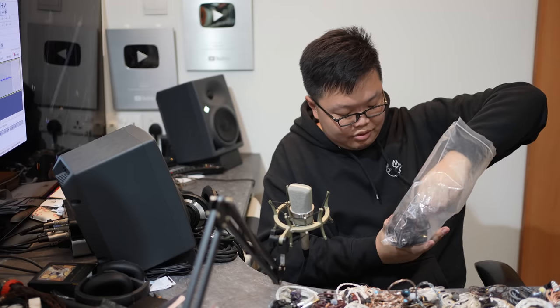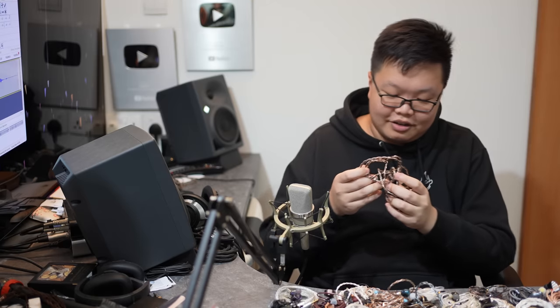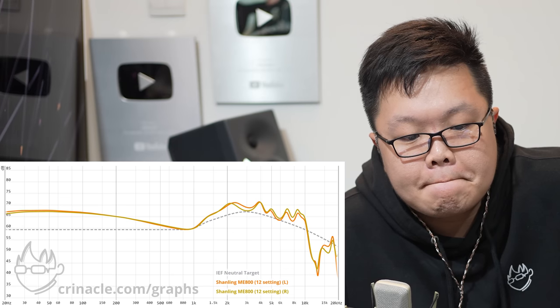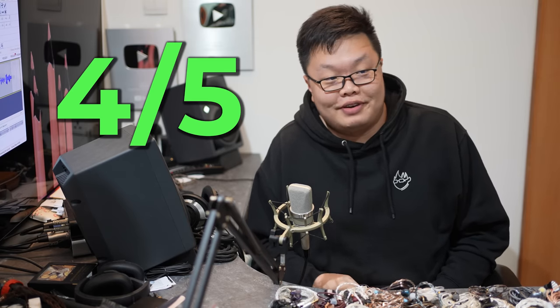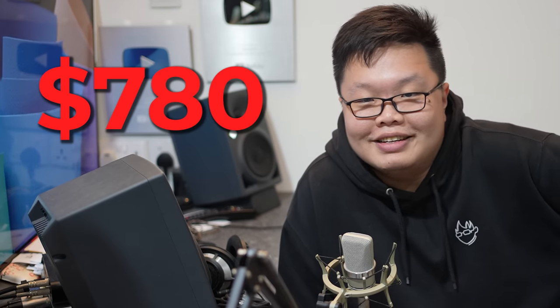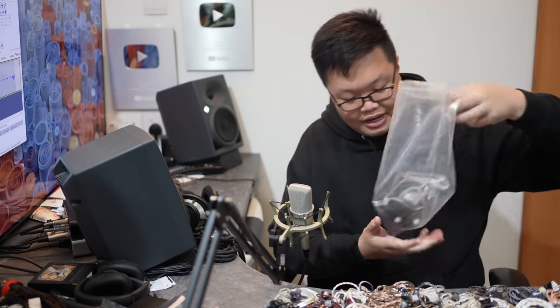Here is the actual Shanling ME800 — it has switches but as usual I'll use default settings. Probably the easiest four out of five I've given — it's just all right, nothing really impressive. The Shanling ME800 goes for $780. Sorry Shanling, you're just being out-competed at this point.